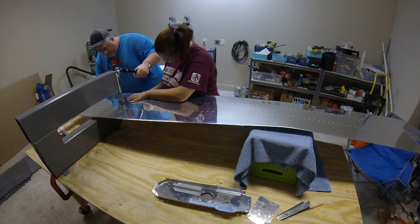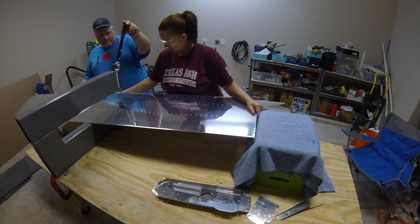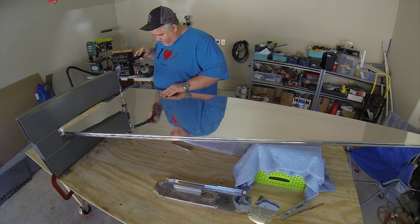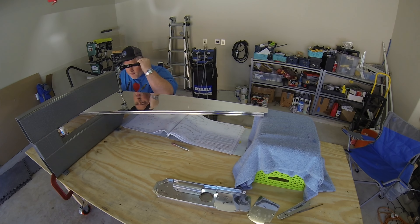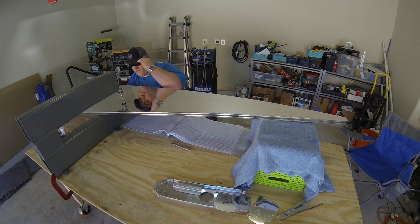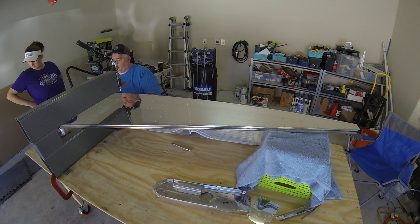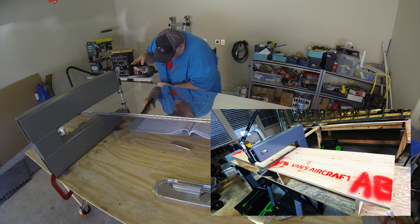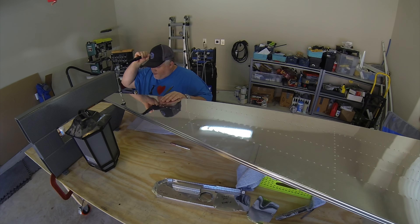At this point I hadn't made the tables for the DRDT-2 yet. Just go ahead and make them — the little basket setup isn't stable enough. I made two individual ones I can place on either side, which is especially helpful with longer wing skins. And with the price of wood being what it is in 2021, just use the wood from your kit crates to make the tables. It worked out just fine.